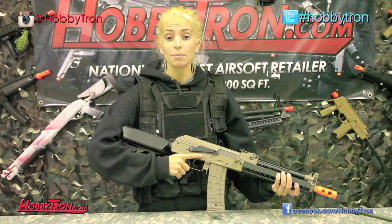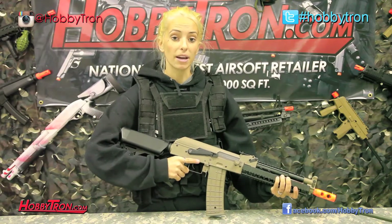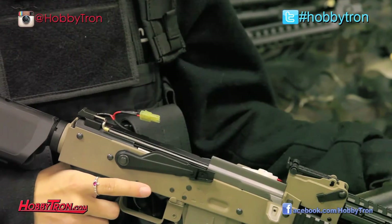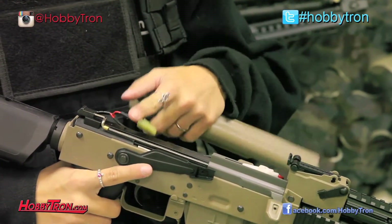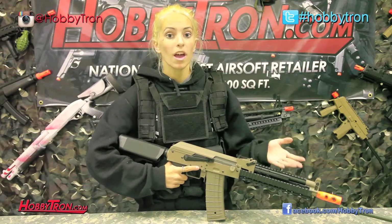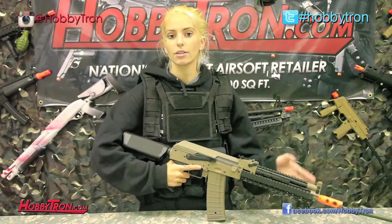Another cool thing about this gun being an AK platform is that the battery is a stick type battery that goes into the top of the gun instead of the front or the back as with normal M4s. So you have the option of adding whatever you want under the front rail system and interchanging the stock in the rear of the gun as well, seeing as there are no wires going to either place.